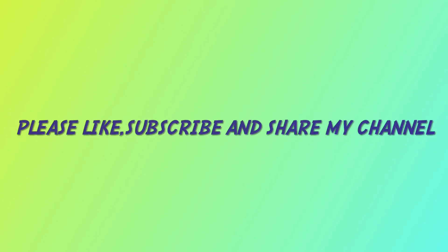For more videos, please like, subscribe and share my channel.